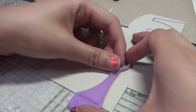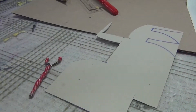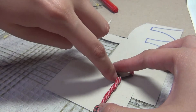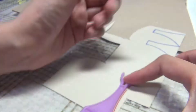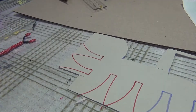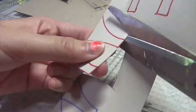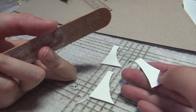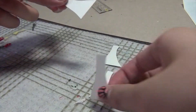Next, take your cardstock and if you have a stand, place it on the cardstock and trace around the shape. If you don't have a stand, take the wire piece you've already made and make a triangle that's thinner at the top and wider at the base, and trace that onto the cardstock. You want to trace that four times and then cut them out.